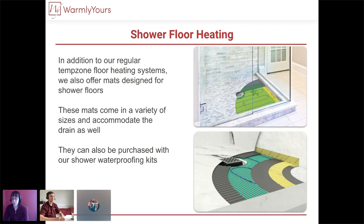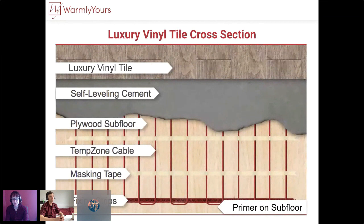We have a lot of great information on our website — cross-sections, videos, blog posts, trainings, and more. For an LVT cross-section, this is where self-leveling cement really comes into play. You have that primed, clean, and ready subfloor, then your fixing strips, cable, and masking tape. The masking tape is specifically to hold down the cables — whether you're using loose cable or mats — so they don't float up and move around in the self-leveling cement. Once that's dried and compatible with any moisture-level requirements for the LVT, you can begin installing.